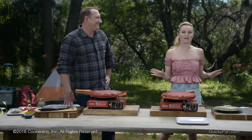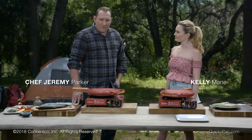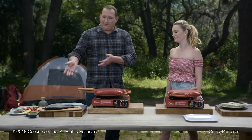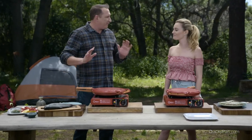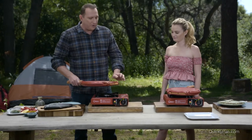We're here in my favorite place, the great outdoors, and I'm so excited to see what we can do with the Quickie here. I went out this morning, did a little fishing, and I caught a couple of these nice rainbow trout. And we're going to cook these up fresh. The great thing about the Quickie Pan is we have the outdoor burner also available.